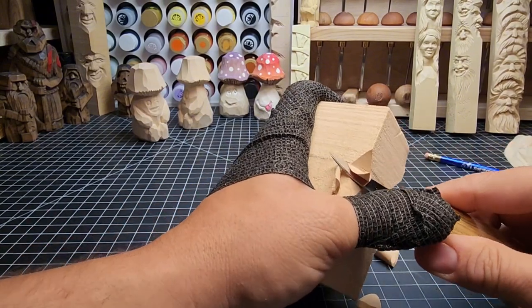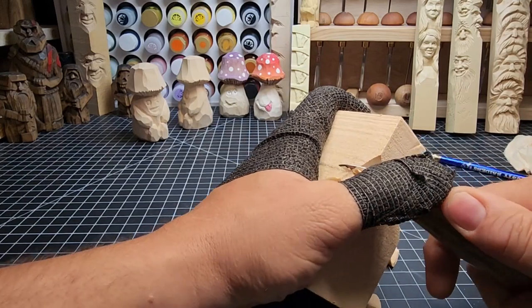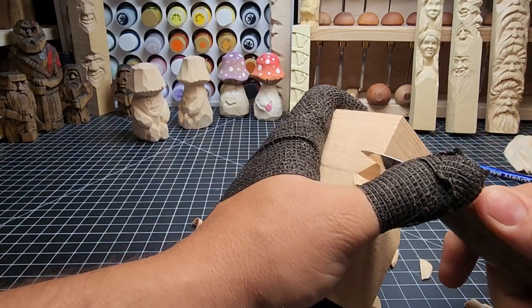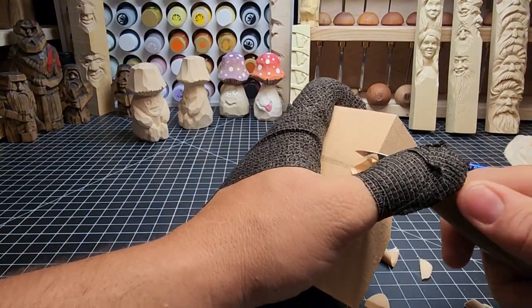Just bringing some depth in here under what will be our mushroom cap along the top, and the base of the mushroom on the bottom here.